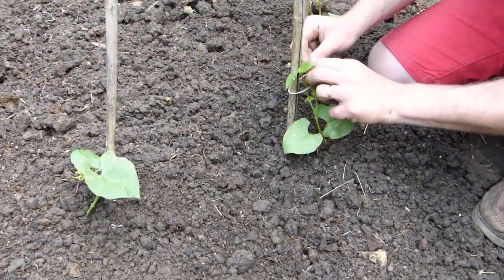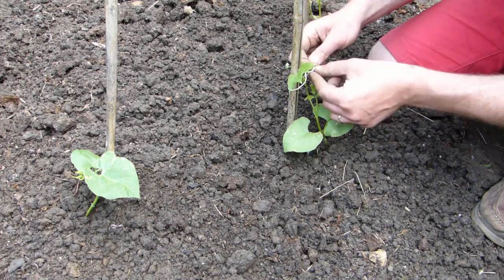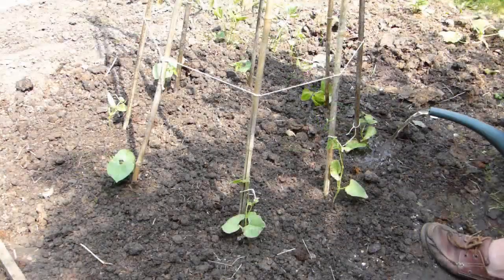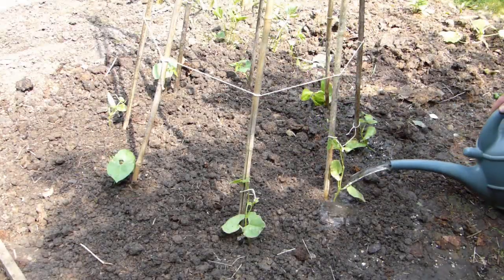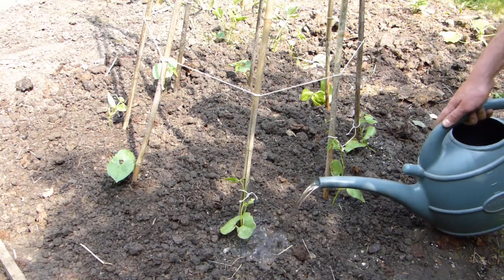Encourage young plants upwards by leaning them against the canes, then loosely tying them in. Once they settle, they should find their own way up without any further intervention. Water beans after planting and keep the soil moist to encourage steady growth, lots of flowers and lots of beans.